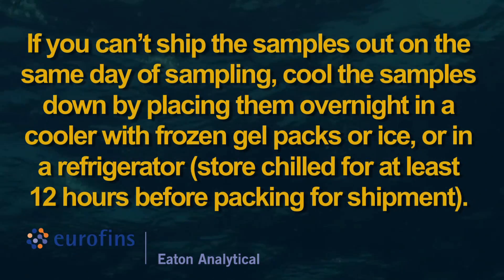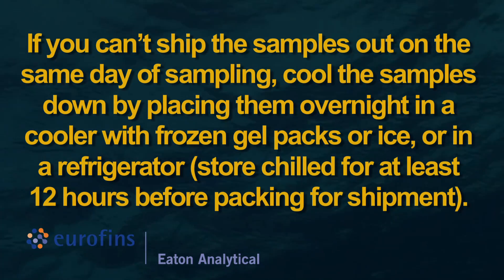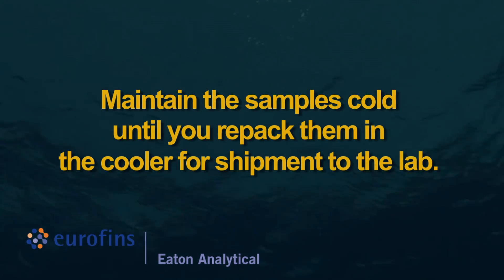If you can't ship the samples out on the same day of sampling, cool the samples down by placing them overnight in a cooler with frozen gel packs or ice, or in a refrigerator. Store chilled for at least 12 hours before packing for shipment. Maintain the samples cold until you repack them in the cooler for shipment to the lab.